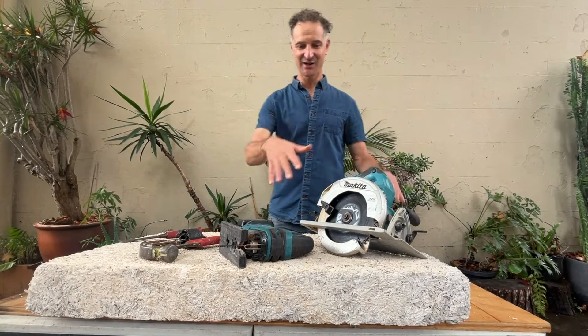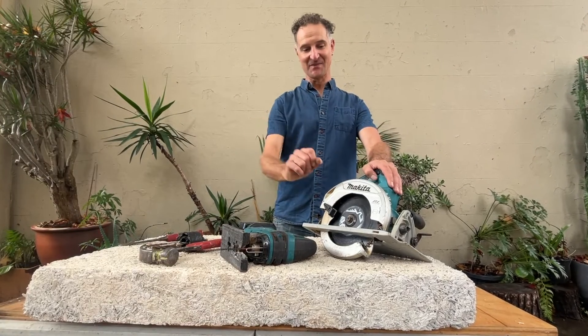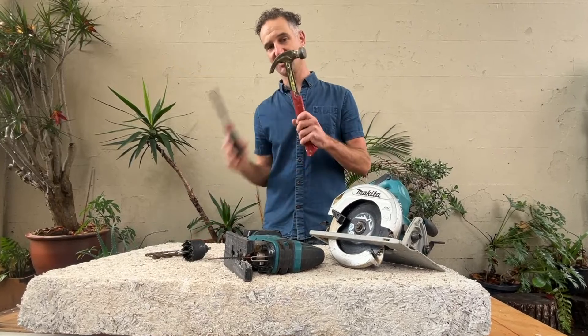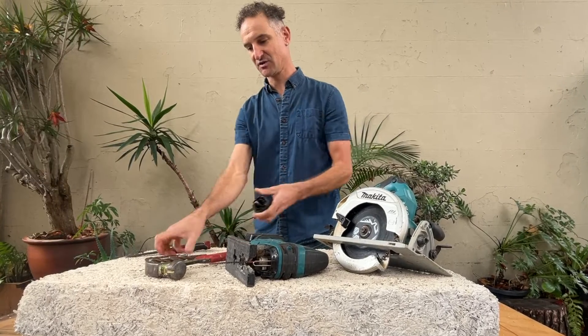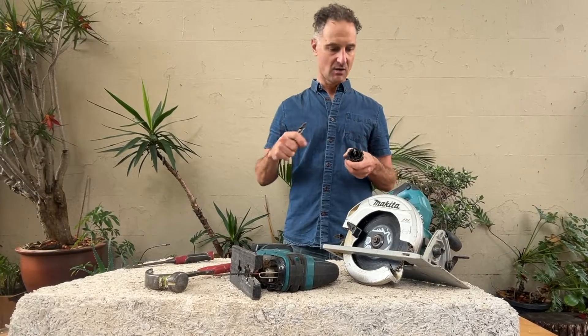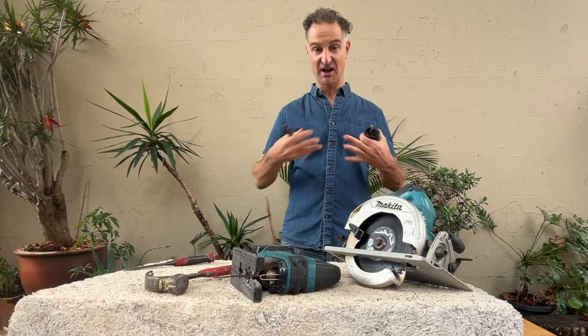Hello again, Jeremy here. I've got a hempcrete panel in front of me today, so I'm going to have a go at cutting it up with a circular saw, a jigsaw, a hammer and chisel, and a couple of different drill bits and hole saws. We're going to cut up some sections and see how it reacts.